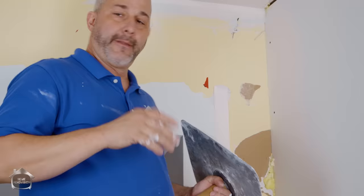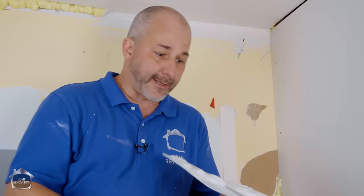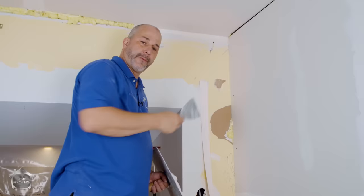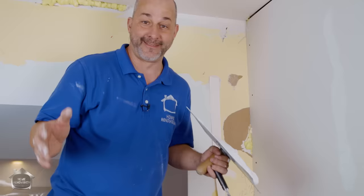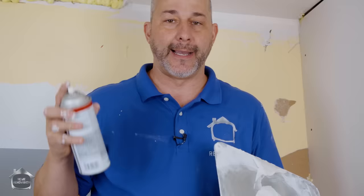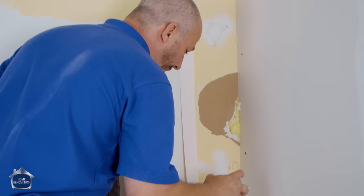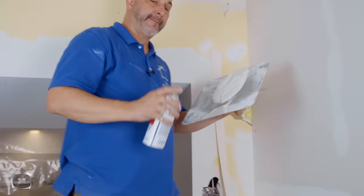The next issue I get asked about all the time: I've got a rusty nail, a rusty staple, residue from tape, or I installed the drywall backwards and I can see the brown paper — can I tape over that? The answer is yes, but you have to prep it first. You need to use a primer. Brown paper? No problem — oil-base primer. Red tape residue? No problem — oil-base primer. Marker? No problem — oil-base primer with pigment. If you're taping your house, you've got to have this can on you at all times. There is one solution for all your problems, and it's watching everything just disappear.